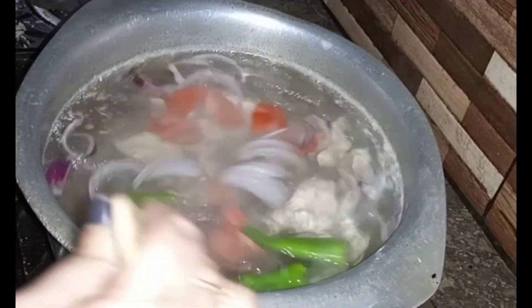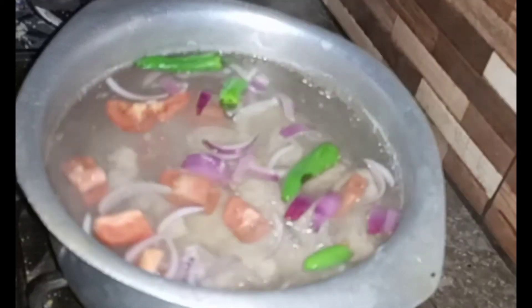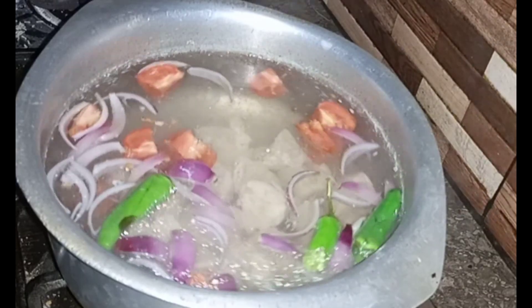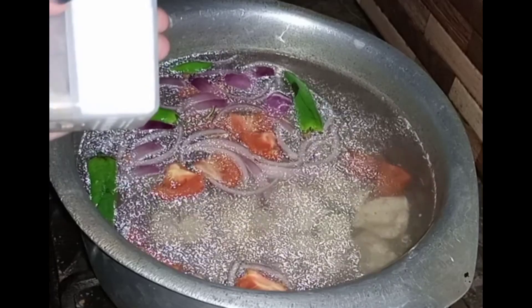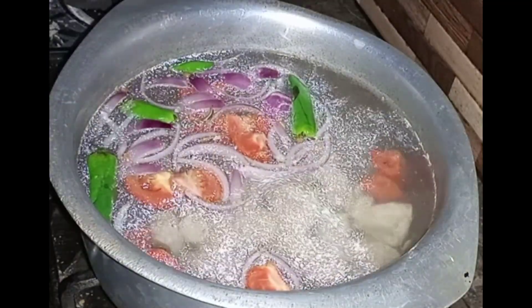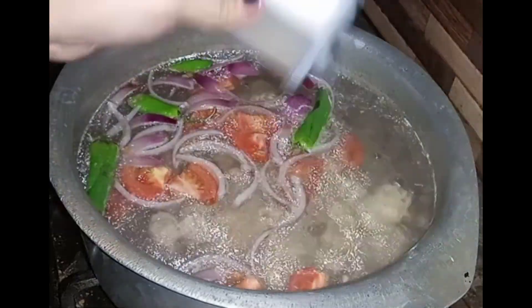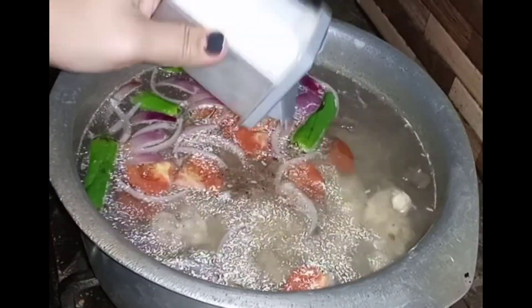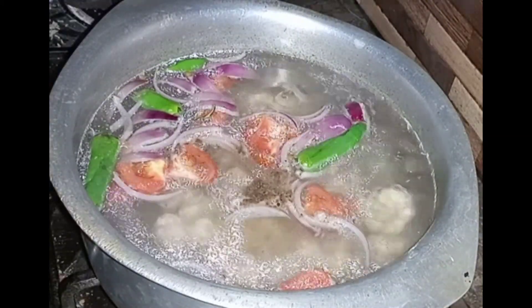Mix it well. Now we will boil for 5 minutes. I will add 1 to 2 cups of salt and mix it in.